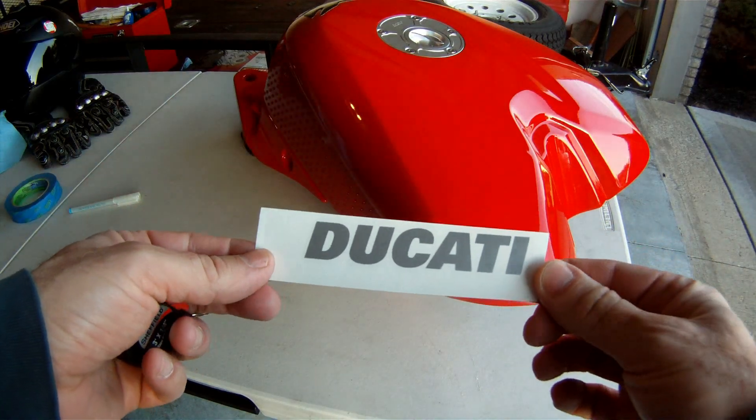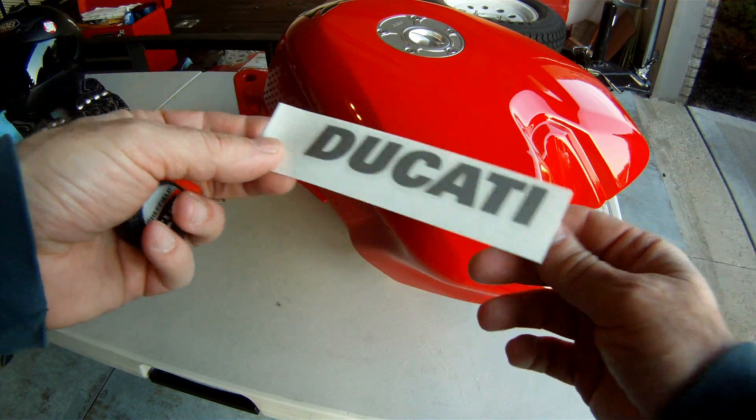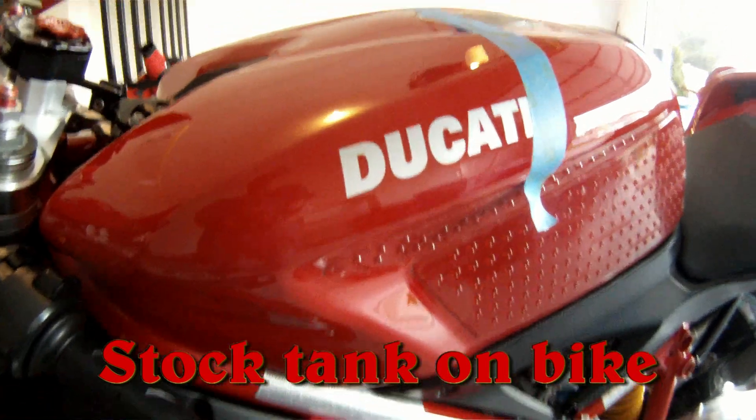I have to give AllOutGraphics a shout out. These decals are good quality, good color, and a good match to the factory decals. They have a huge selection as well.